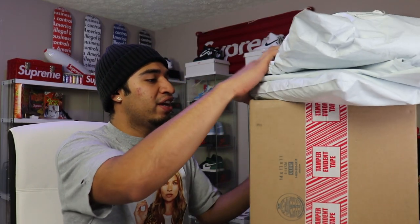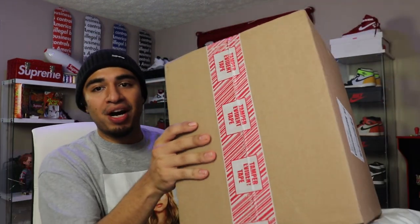So I think we're going to go ahead and start with the packages and leave the big box to the end, but we'll go ahead and jump right into these packages.